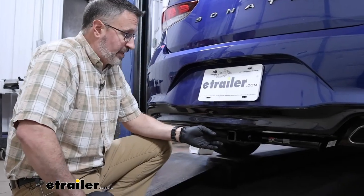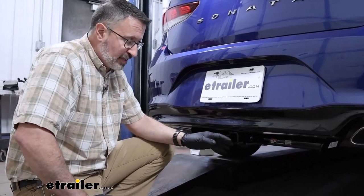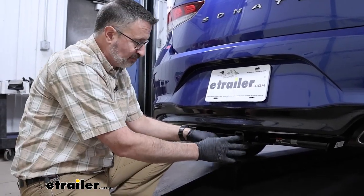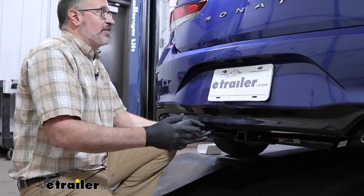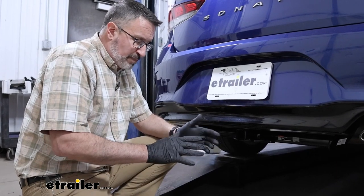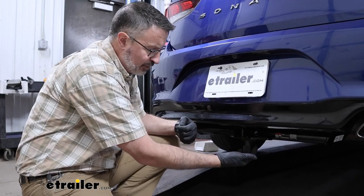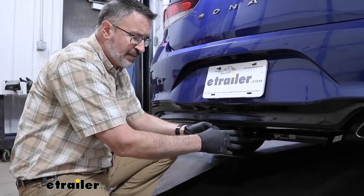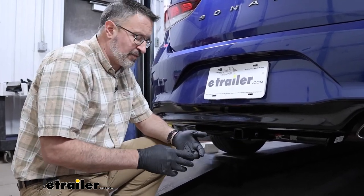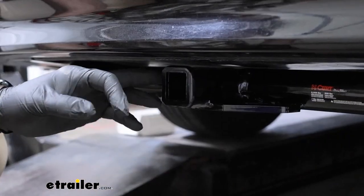So first impressions of the Curt hitch — it's tucked back in here. This is a Class 1 receiver and it is hardly visible when it's on the car. No matter which brand you go with, Draw Tight has one as well that has a different safety chain loop and a little bit different appearance, but they're both rated the same. It's really just going to come down to personal preference. So let's take a closer look at the hitch.